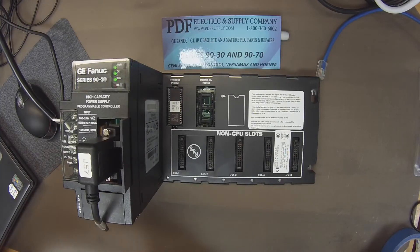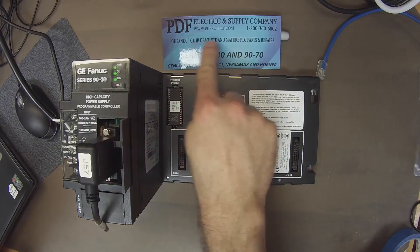If you do have a problem with your processor, this is something we repair here at PDF Supply. We offer remanufactured products, new products, and same day shipping. If that interests you, please see us at PDFsupply.com. Thank you.